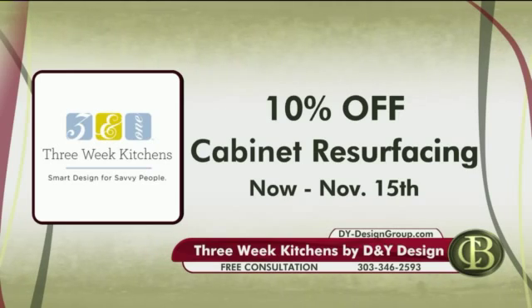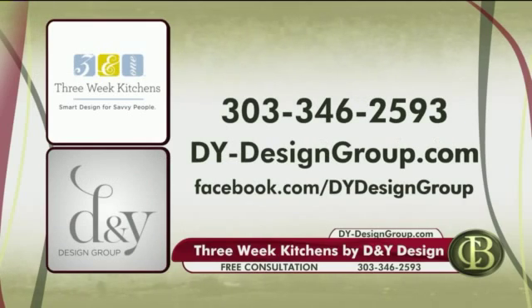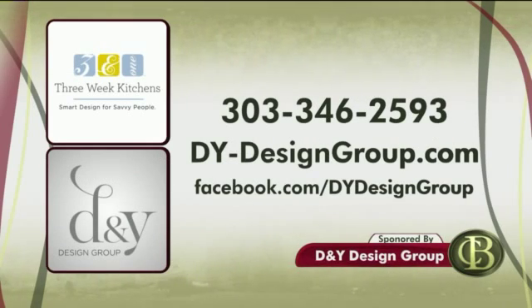Cabinet resurfacing is a great way to give your kitchen or bath a completely new look on a budget and in a short amount of time. Now through November 15th, you can get 10% off your cabinet resurfacing project. Just call now to book your free consultation and mention Colorado's Best. It's three-week kitchens by D&Y Design Group. Their number is 303-346-2593. You can also get free design guides and great tips on their website, dy-designgroup.com, and follow them on Facebook for great ideas posted all the time.